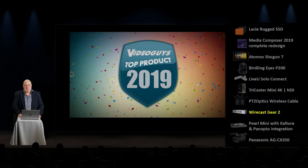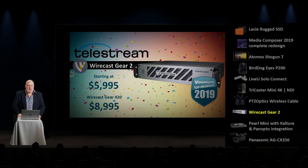Next up, the Wirecast Gear 2. Congratulations to the folks at Telestream on this much-deserved award.